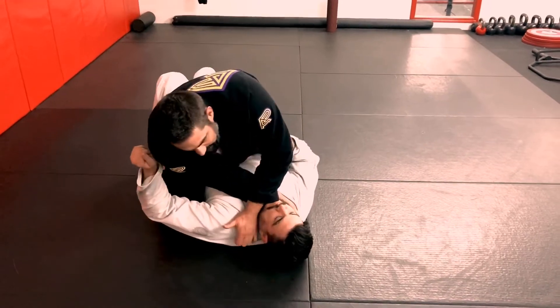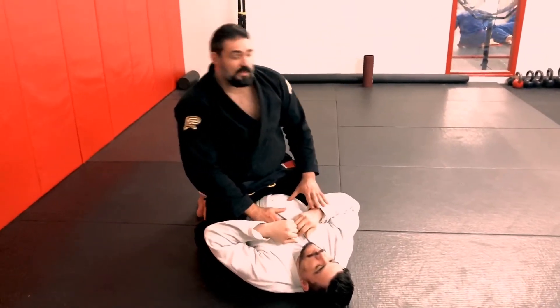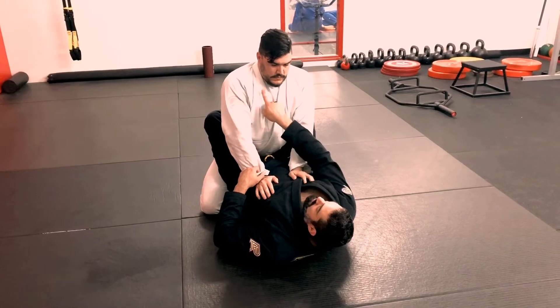When we come up to the top, we're going to establish chest down, arms wide. It's also a great opportunity — if you already have this grip — to start attacking your choke right off the sweep.